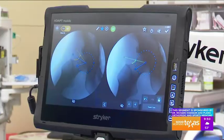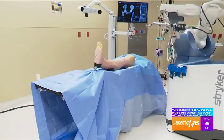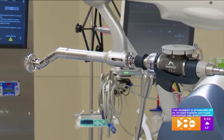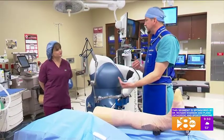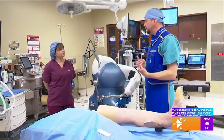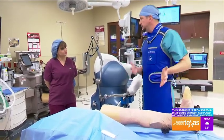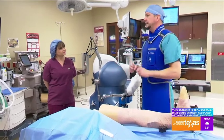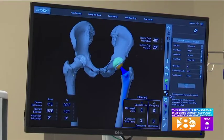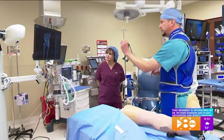That technology is fascinating and the ability to be so precise is obviously much better for the patient. Dr. Evanson, can you tell me a little bit more about hip replacement and the Mako robot? So hip replacement is when we have to remove the arthritis and then replace the joint with a metal implant. The challenge is knowing exactly how much bone to remove and where to put that implant. When a patient is indicated for a hip or knee replacement, we send them to get a CT scan and then recreate a three-dimensional model, which we can see up here on the screen. This model shows us exactly where the bone is that we need to remove, how much we need to remove, and where to put those metal implants.